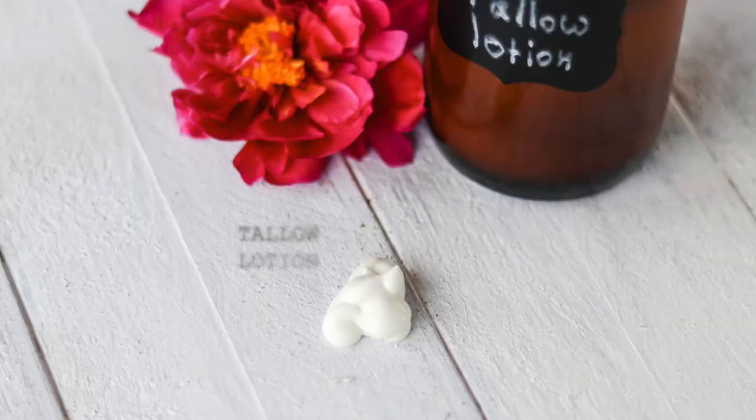Hi, it's Marissa from BumblebeeApothecary.com. Today I'd like to show you how to make tallow lotion.